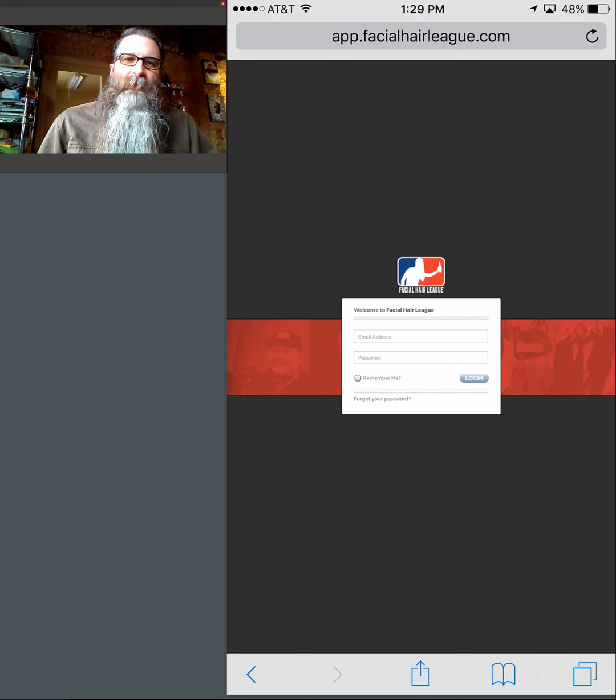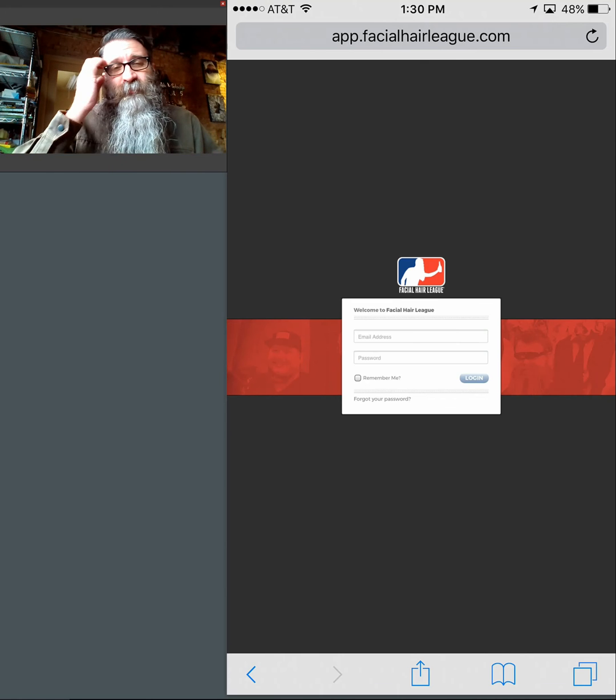We recommend one check-in manager for every 30 competitors you expect to be at the event. The truth is that a good check-in manager can usually check in about 45 people in an hour, but we set you at 30 since your guys are probably going to be fairly new. So if you have 100 people that you're expecting at your comp, we recommend having three check-in managers to check all those folks in.